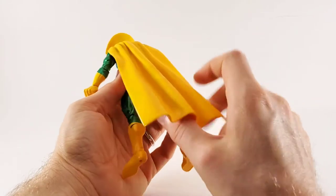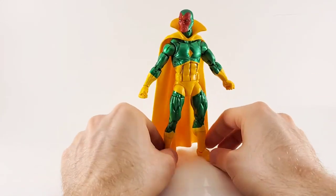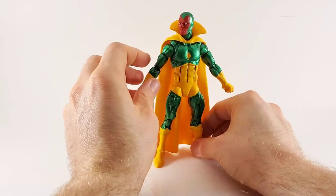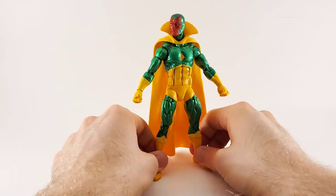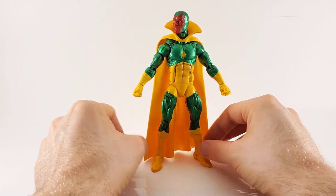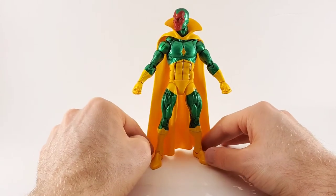The cape is plastic, which I don't mind because it helps them stand. But I'd prefer a flowing cape. I'm of two minds with plastic and cloth — each one has its own benefits. But in this case, with him being an Android, I prefer the plastic. It just makes for a much cleaner look and it doesn't scrape around.